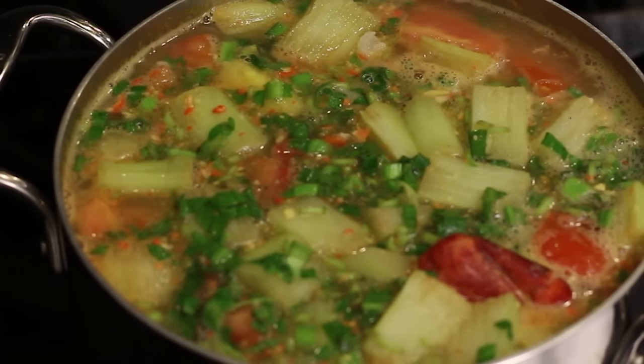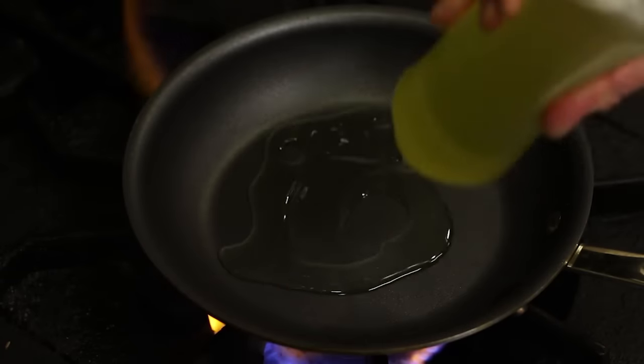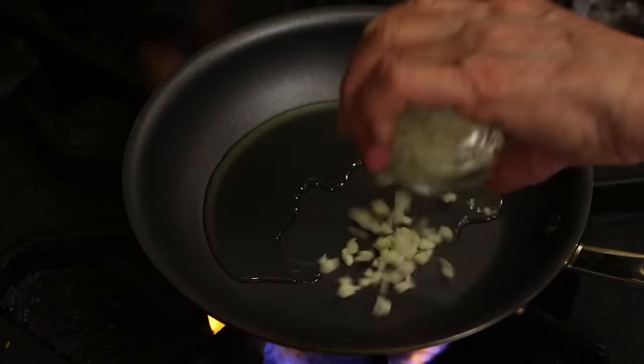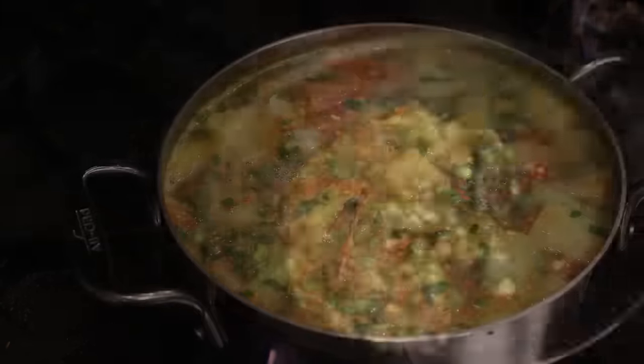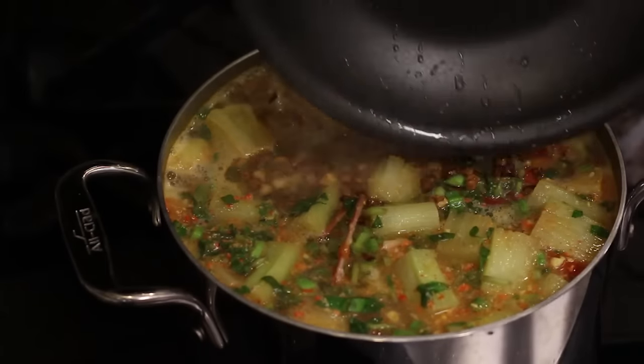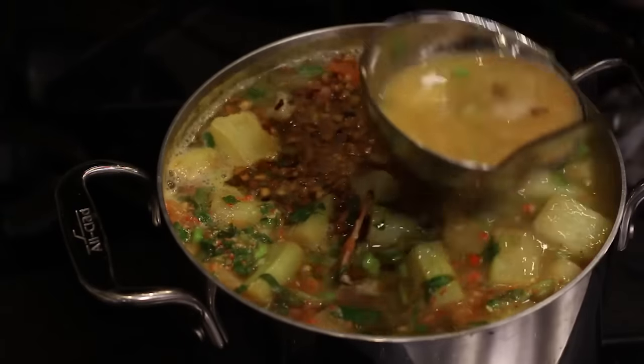Fried garlic is a must-have for this soup — the garlic must be fried. Without the fried garlic, this soup would taste flat. It takes only about 15 seconds. Now the soup is ready. Gorgeous soup.